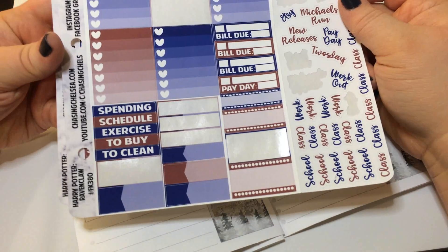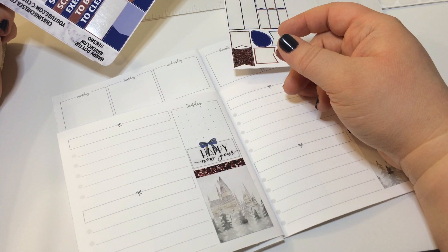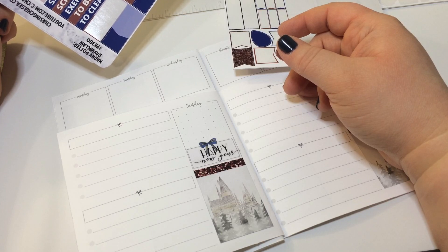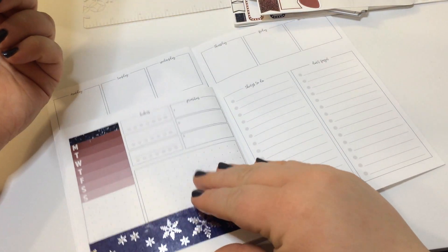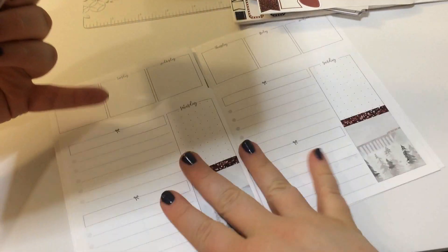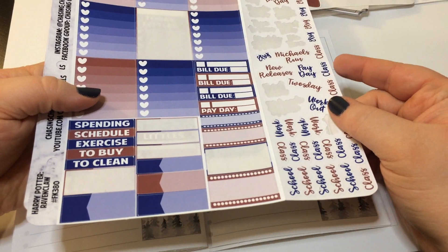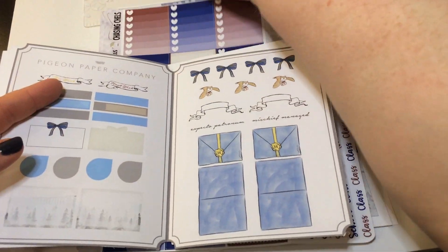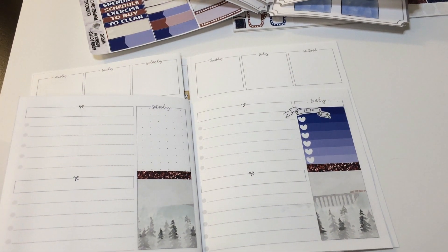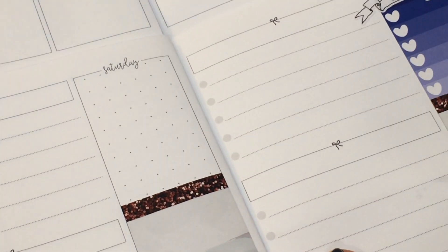Should I put the today headers down, or just do glitter? I don't think I need any checklists because what do I have going on this week? Maybe on Sunday I'll put a checklist, because that's my first day back in town after being gone for a couple of weeks, so I'll probably have stuff to do. Let me see what other stuff I have from Chasing Shells — that's cute, we're just doing all sorts of weird stuff today.